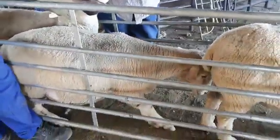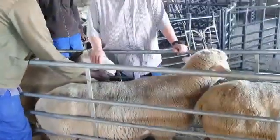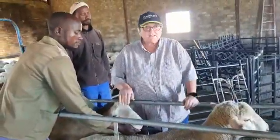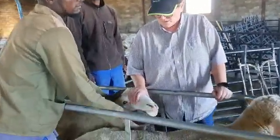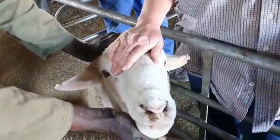For the wintertime we inject them with Covexin 10 and Ovi-Past. These are the rams we're going to use and work with, so it's very important that they are in a sound breeding condition.